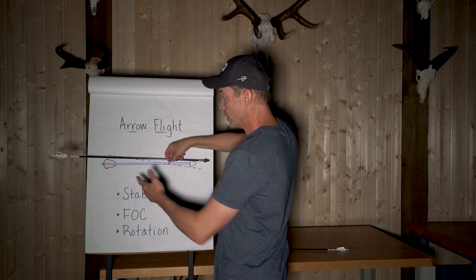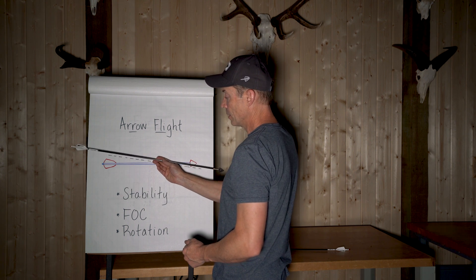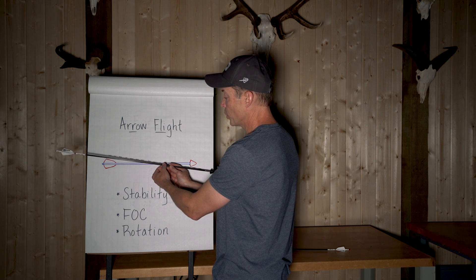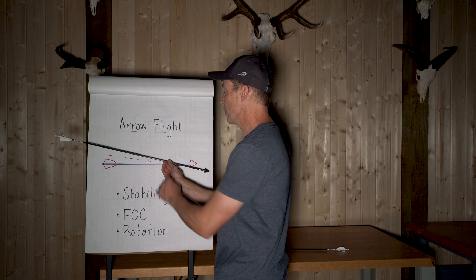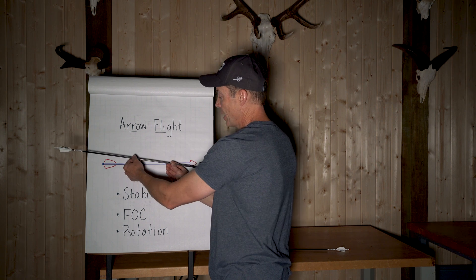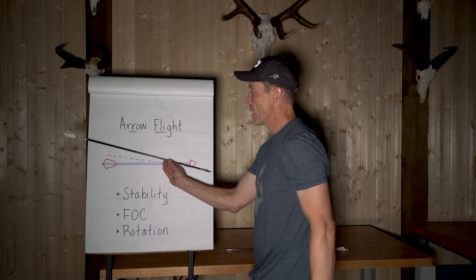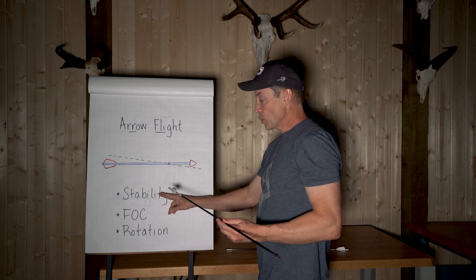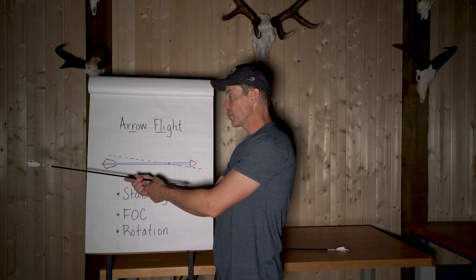Another thing you can do is have a higher FOC (front of center). As you bring that center of mass forward, it gives you a longer lever arm to your vanes, which provides more restoring force to make the arrow come back on and be stable.